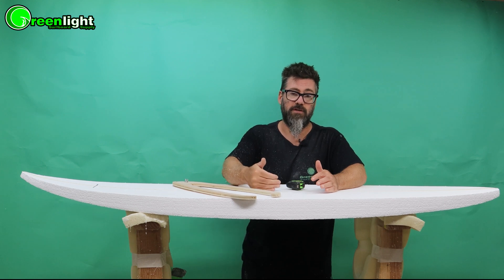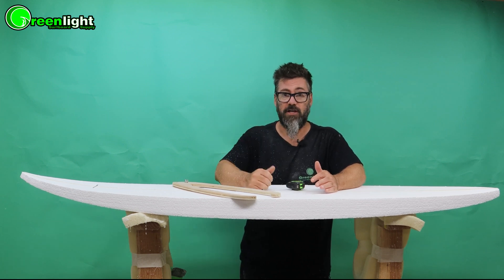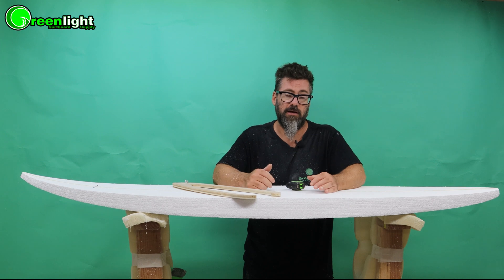We manufacture blanks in every quarter inch increment: two and a quarter, two and a half, two and three quarters, three, three and a quarter. So just pick a quarter inch more than your final shape, or if you're going for say two and five eighths thick in the end, go for a two and three quarter blank and you only have an eighth inch to take off.